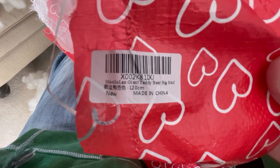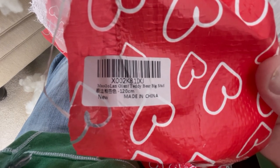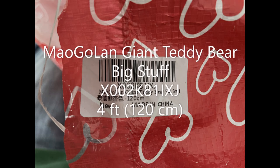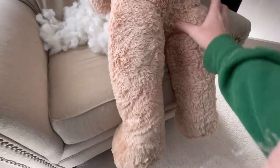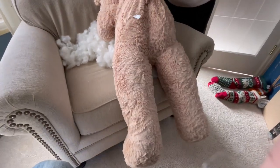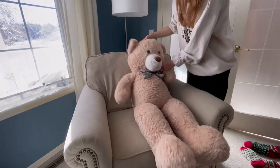The label says: MOA Golden Giant Teddy Bear, Big Stuff X002K81IXJ. About halfway through stuffing the legs — gonna kind of squeeze to see if they feel right, it could use some more here. That's about it, now it's all stuffed. About to zip it and do the big reveal.